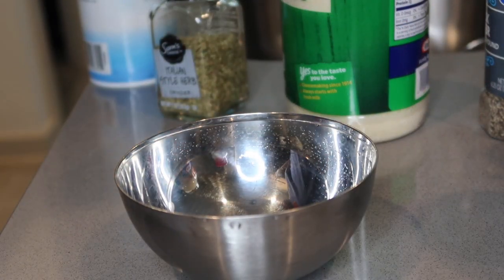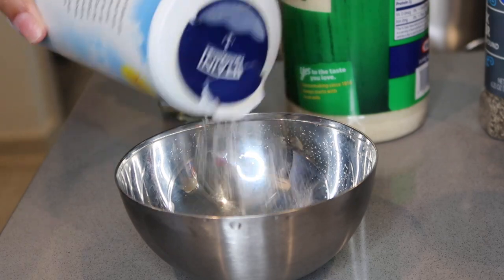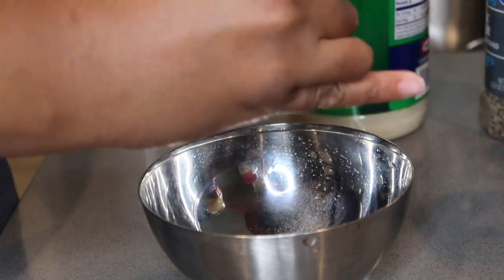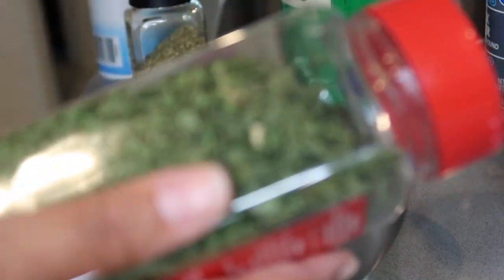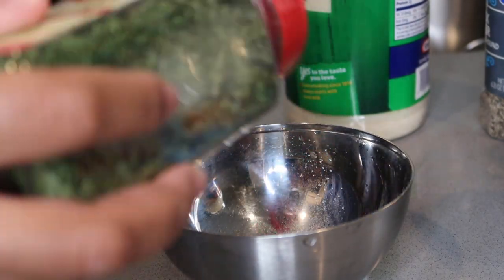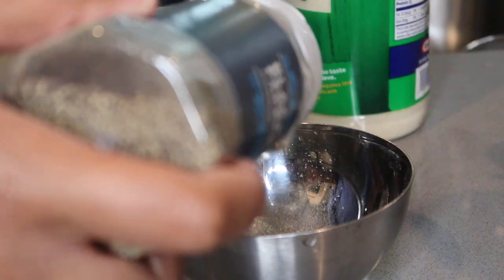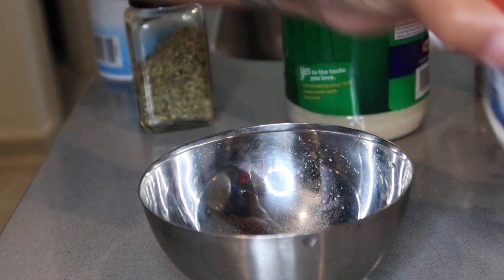The first thing we're going to do is start on our sauce, because we want it to marinate while we're making our salmon. We're going to sprinkle in a little bit of sea salt, then grate in some Italian seasoning. Next we're going to add in our parsley flakes — that's mostly for presentation so the sauce looks nice. Then we're adding in our black pepper — I like the coarse black pepper but use any type you have — and then we're going to add in our mayo.